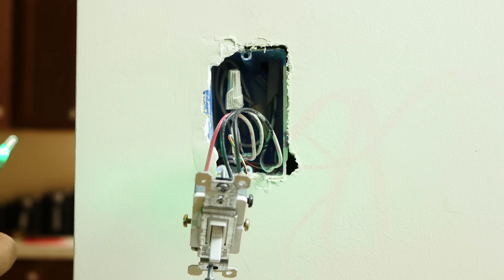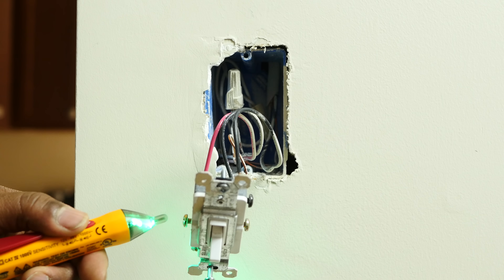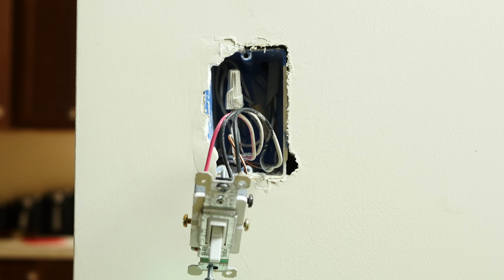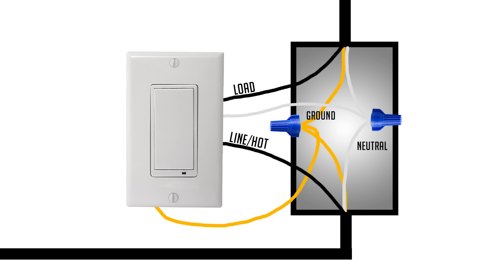When the switch is off, one wire will be hot — that's your line wire. When you flip the switch on, both wires are hot; the wire that switched is your load wire going to the light. The other wire you need is the neutral wire — a bundle of wires in the back of your box. The last wire is the ground, usually a bare copper wire already connected to your existing switch. You just move these wires over to your new switch.